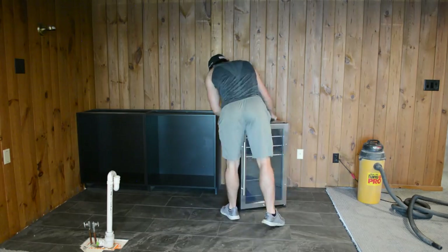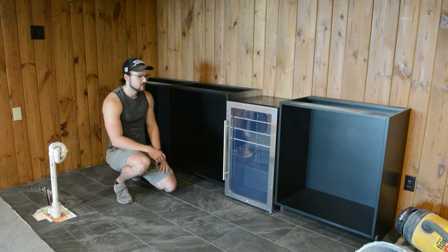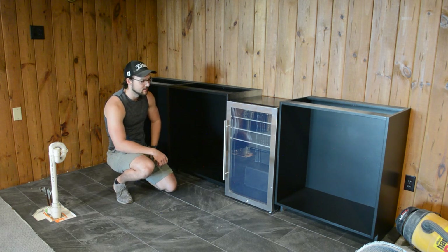Once that was complete, I could move all the other ones into position, and as you can see here, I also have a mini fridge on this wall too. I am just so happy right now. It's been such a long time coming, and it's so cool to see these finally in place — and they don't even have shelves or doors on — and I already think it looks so good.